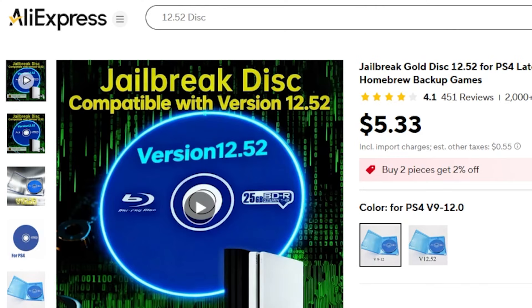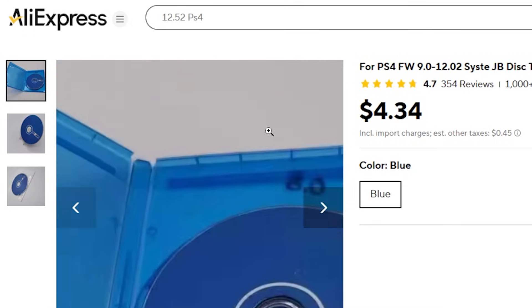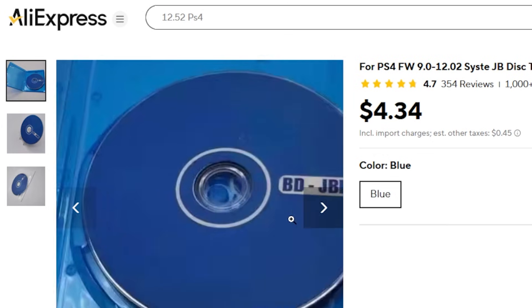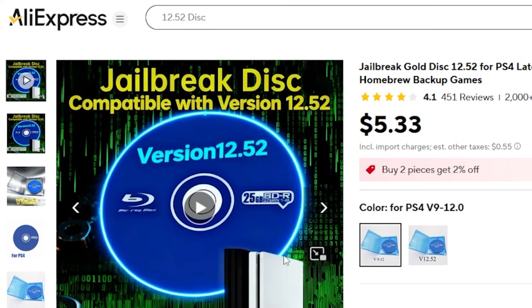Hey everybody, Michael back here again. Today we're going to be exploring two packages that I got off of AliExpress. One is a jailbreak disc compatible with the very latest jailbreak, which goes up to PS4 firmware 12.52, and the other is for firmware 9.0 through 12.02 — the previous jailbreak. I wanted to see what exactly was on each of these discs so that you are aware of what you are purchasing.